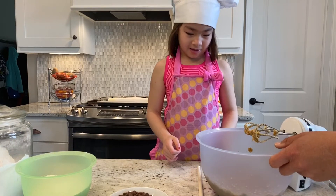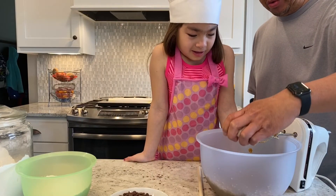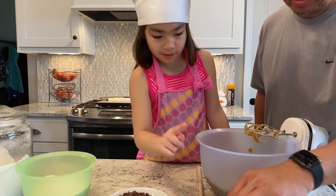So next we want to do is add the eggs. And how many eggs do we have here? One egg. And add the egg. That's good. And number two.